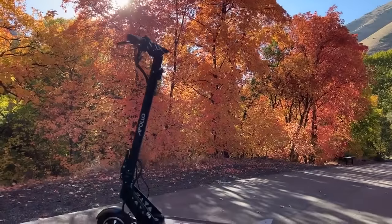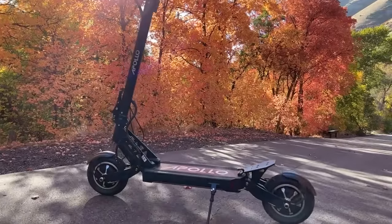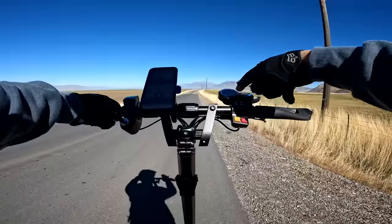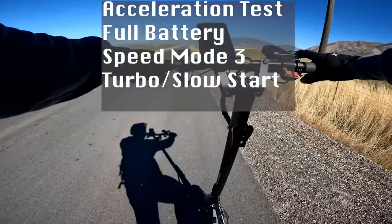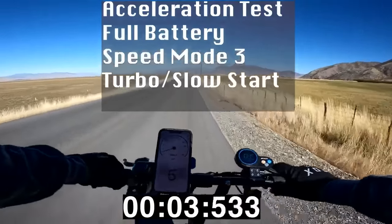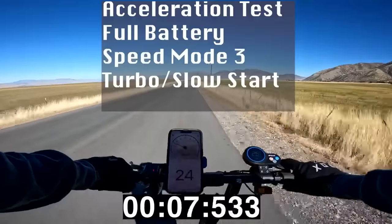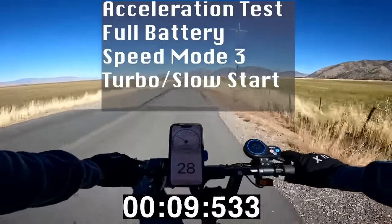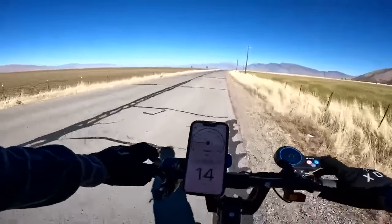The scooter does weigh 64 pounds and can carry a rider up to 300 pounds. I'm a 185-pound rider. Let's see how long it takes to hit 20 miles per hour - full battery, speed mode 3, turbo on, dual motors. Slow start first - no spinning of the tires. The first couple seconds it barely gets going and then it takes off. There's 30. Still pretty poppy and fast for a slow start.